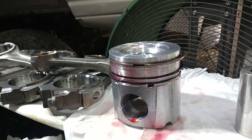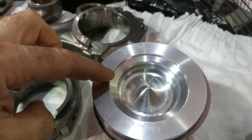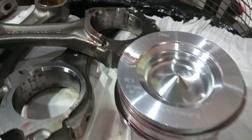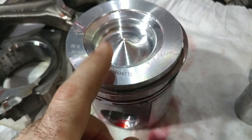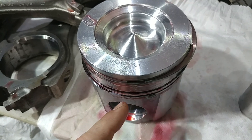Most people say 120 degrees off, so it should look like a Mercedes-Benz symbol — one, two, three. But what I just did is something they say is a no-no: don't line your rings up over the wrist pin.